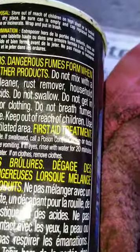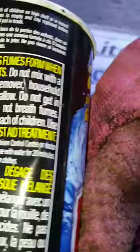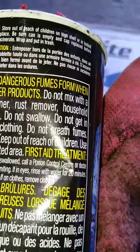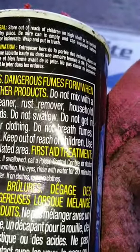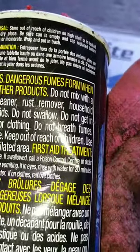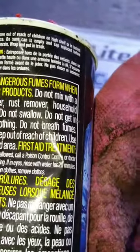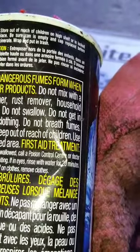So, storage and disposal. Store out of the reach of children on a high shelf or in a locked cabinet and in a cool, dry place. Be sure that the can is empty and the cap is replaced before discarding. Do not rinse or incinerate — wrap it and put it in the trash. This chemical will cause burns. It also creates dangerous fumes when mixed with other products.